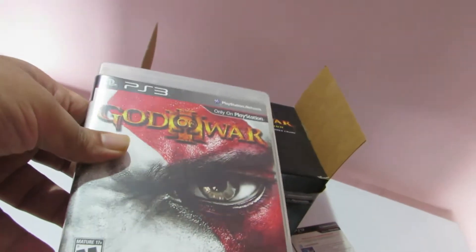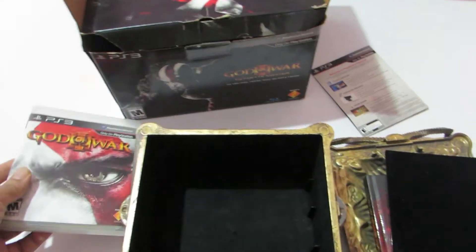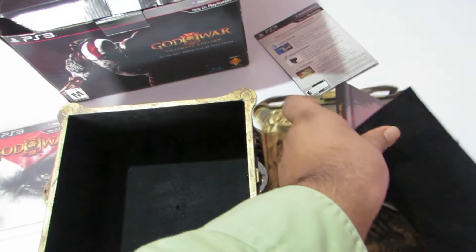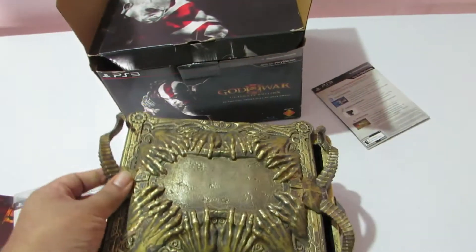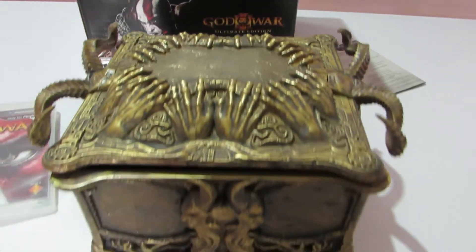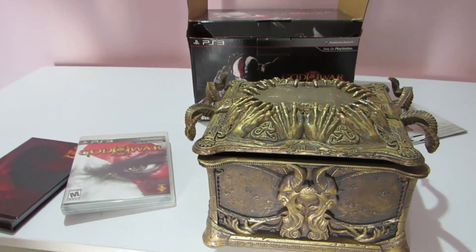In a nutshell, this is what the God of War 3 Ultimate Edition had to offer — it comes with the art book, the game, and both of them packaged in this Pandora's Box. That's all that we had for today, friends. I hope you liked the video.